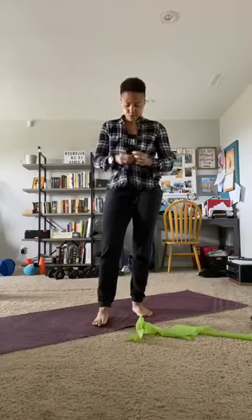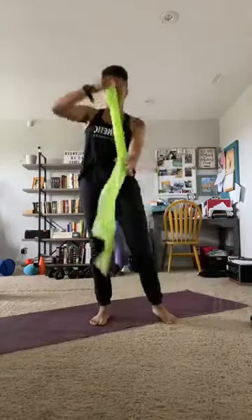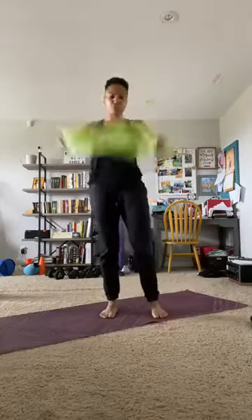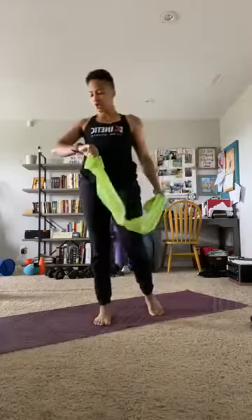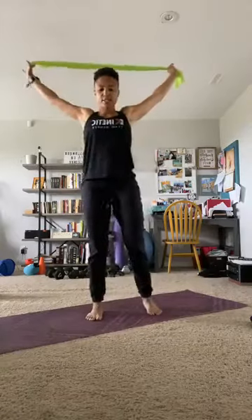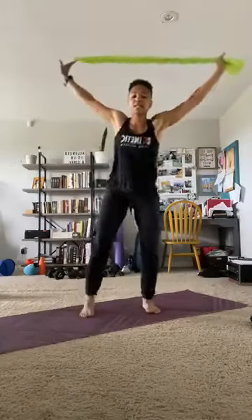We're going to double that band up again — double it or triple it, whichever. Overhead is where we're headed. We're going to do a squat overhead. You can go double; if your arms are shorter you could triple it. We're going to squat with our arms up nice and high, and as we exit it we pull down and squeeze. Then we squat again, then we squeeze the other side. I'd rather you move slower — get the glutes down, reach those arms up, lift that chest.